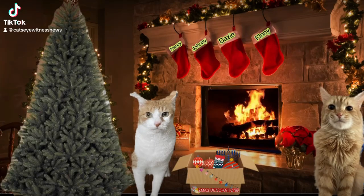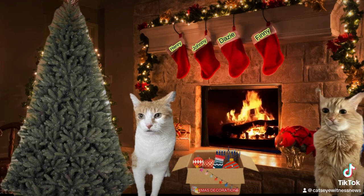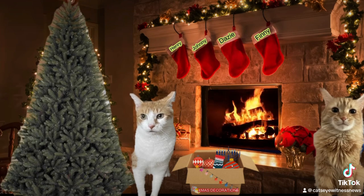Daisy, I just hung up the stockings. Let's see. Henry, Johnny, Daisy, and Finny. Yep, that looks right.